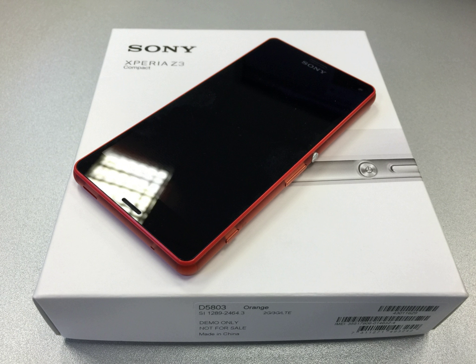The Sony Xperia Z3 Compact is an Android smartphone produced by Sony. As part of the Z series, the Z3 Compact is a scaled-down version of the Sony Xperia Z3 and was unveiled during a press conference at IFA 2014 on 4 September 2014. Like the preceding Z1 Compact, the Z3 Compact is waterproof with an IP rating of IP65 and IP68.